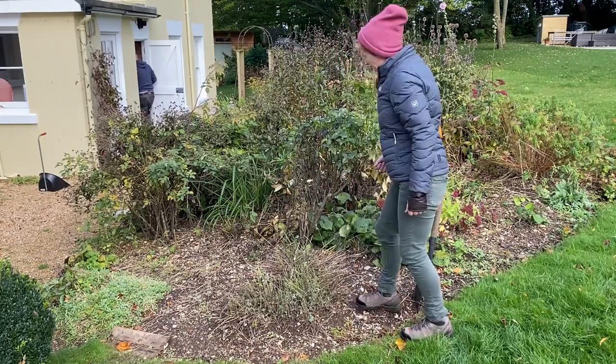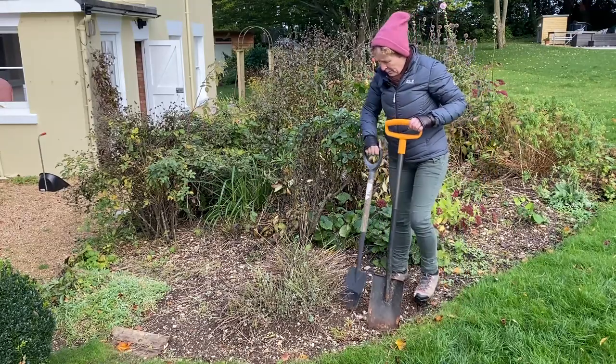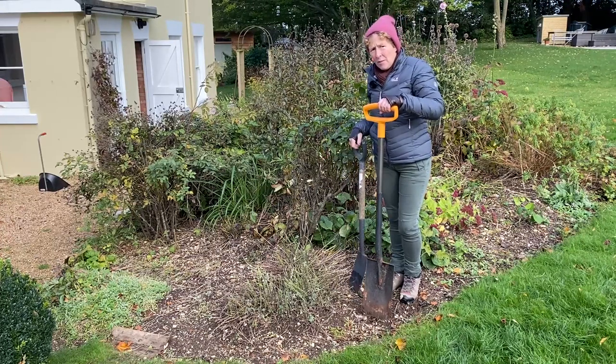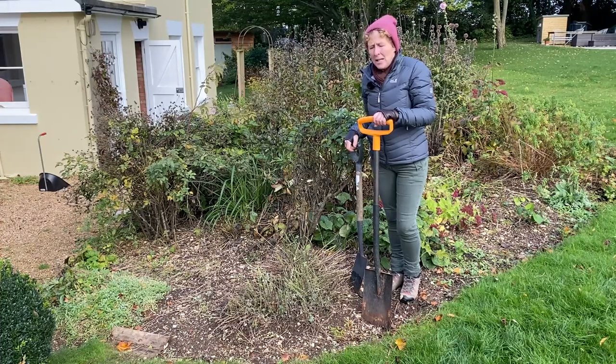What I have brought with me is two different spades. I prefer to use my little border spade, but I know I'm going to be having to do a lot of leverage on here, so I've brought the big long-handled spade as well to make my life a bit easier.